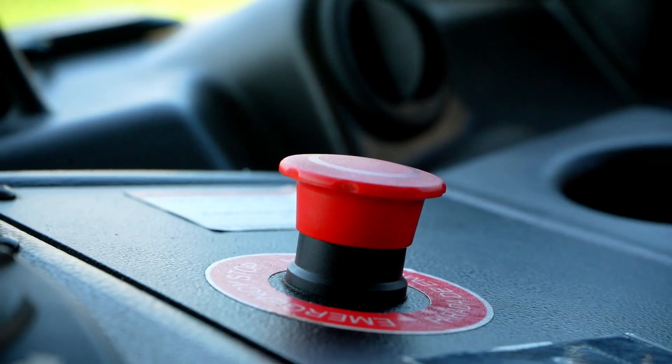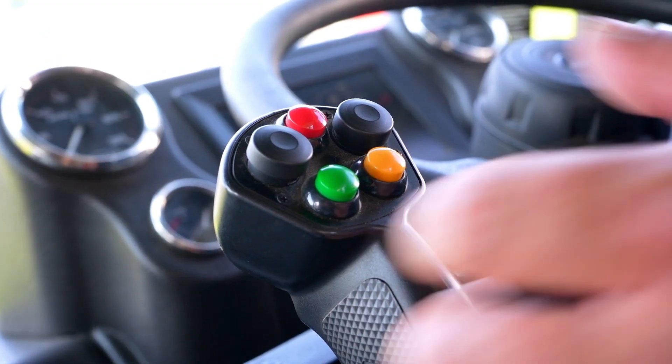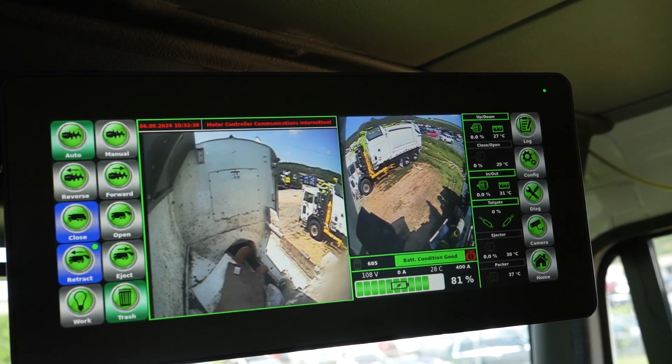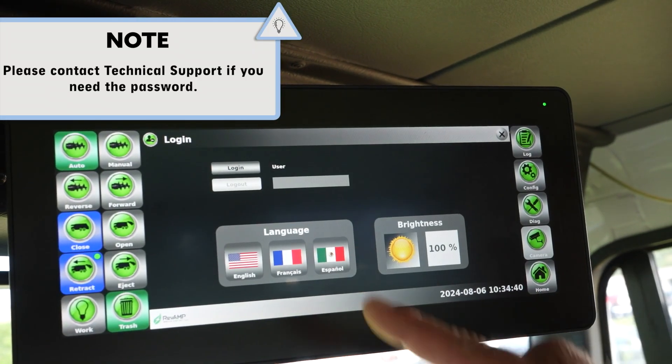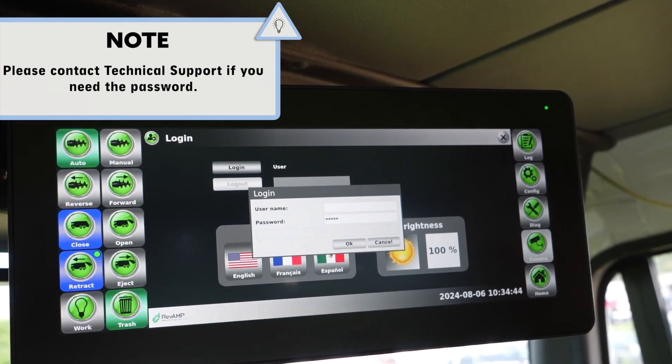Then, pull the cab's red e-stop button to the up position and press the red button on the joystick to enable collection mode. Next, press the config button on the display touch screen. Press the login button on the display and enter the user ID and password to enter the truck into maintenance mode.